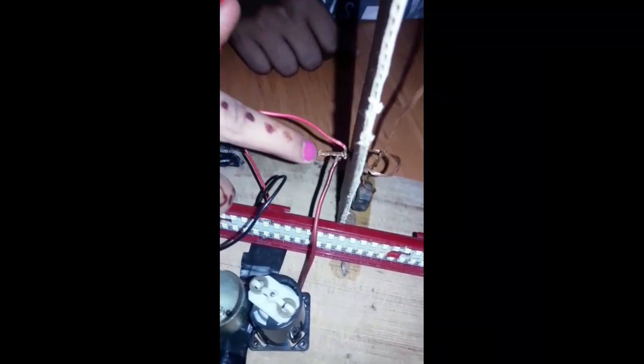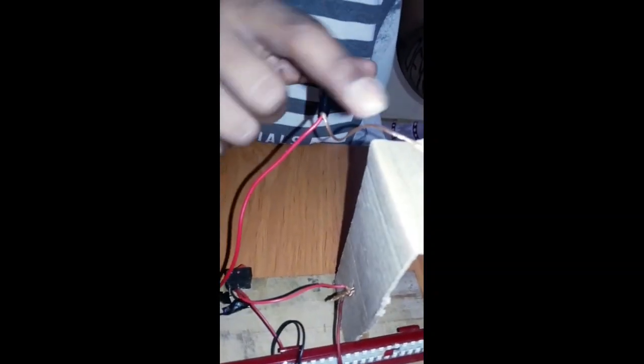Make a hole and insert a copper wire. Make a circle like this. Hang a net. Make a small hole and insert a copper wire in it. Paste the gum tape and join the copper wire.